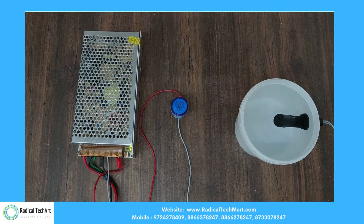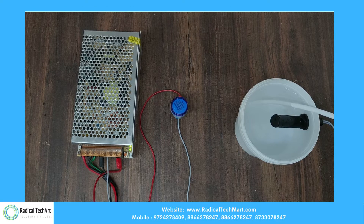When we fixed this float switch on the high-end side, the float switch went upward and it did not indicate. And when you decrease the water level, the indicator will show the light so that we can understand the water level is on the high side.